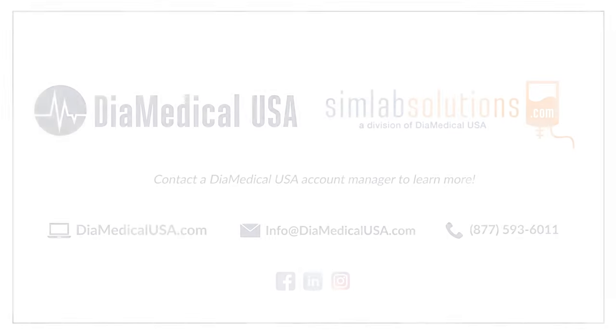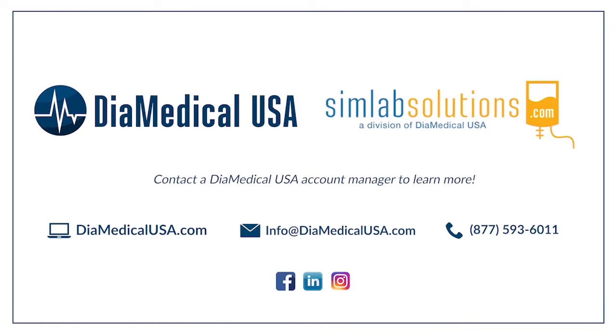Follow us on social media to stay up to date on all of our upcoming episodes. We're so excited to provide a new level of insight into the products that our customers find most useful.